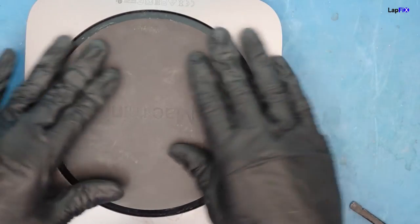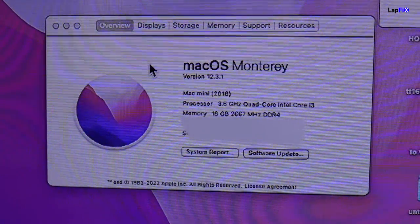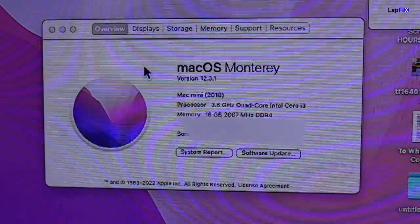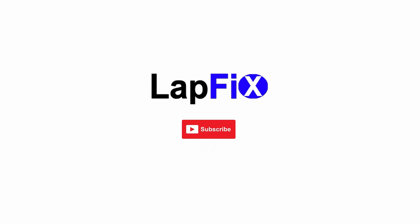There you go. Just put it on like that. Let's go ahead and see if it's going to work. So you see — 16 gigs RAM, turning on Monterey Mac Mini, looks pretty good. We actually got DDR4-2667 instead of the 2666, so it looks pretty good. Anyway guys, I hope you enjoyed watching this video on upgrading the RAM for the A1993 2018 Mac Mini. If you did, please leave a like — it really does help us a lot. Please subscribe for more content, and we'll see you guys in the next video. Bye!